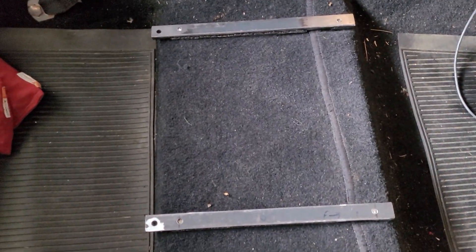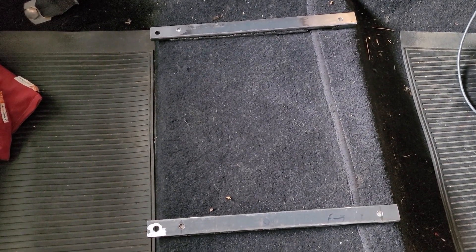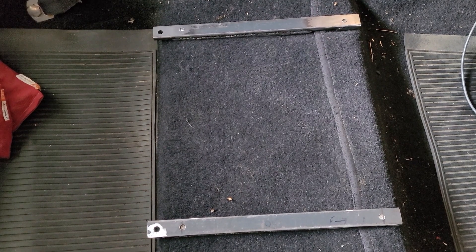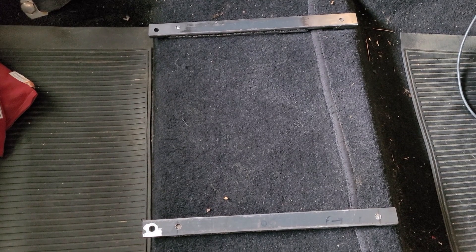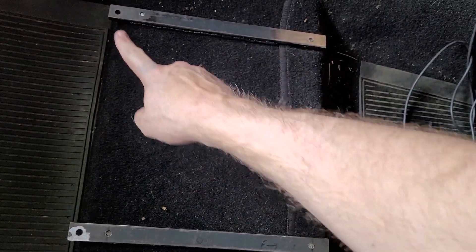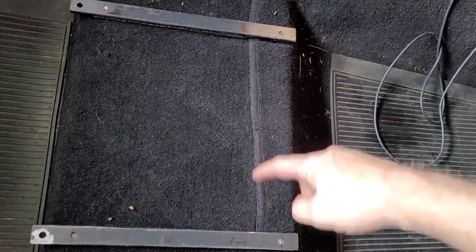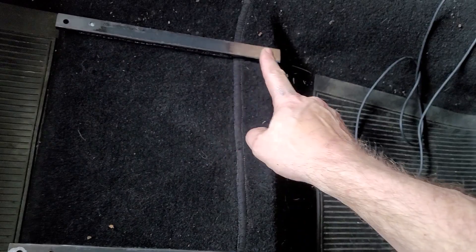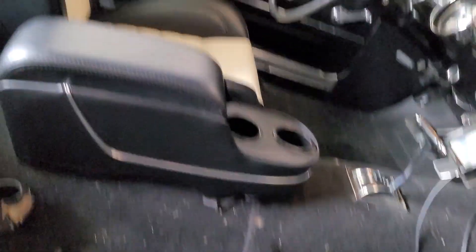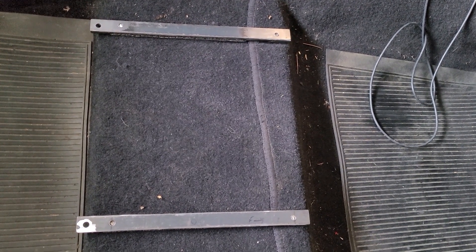Continuing to work on the brackets for the passenger side. I'm test fitting the two brackets, making sure where the holes go through the floorboard fit — they seem to. I've also got the back holes drilled for the seat to mount into. Now I'm going to work on where the holes go for the front bolt of the seat, taking some measurements: verifying the hole distance across, measuring from the back to the front, trying to figure out where those front holes need to be so I don't have to elongate them as much as I did on the driver's seat.